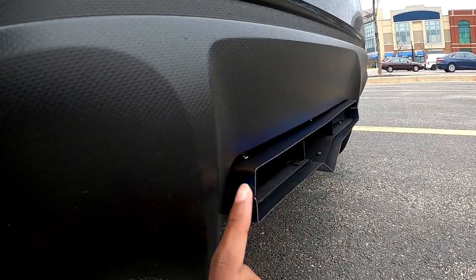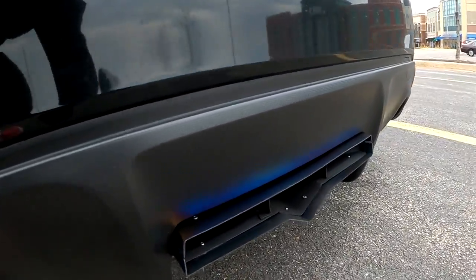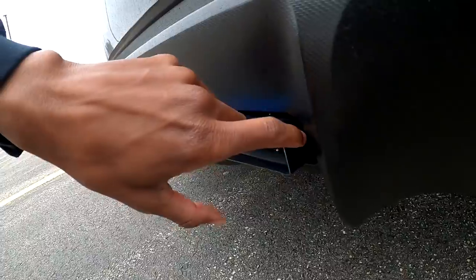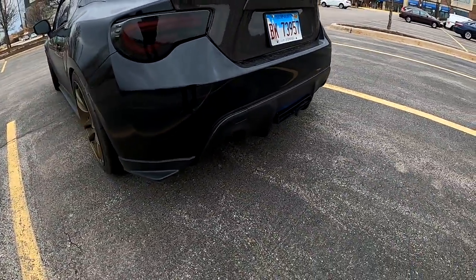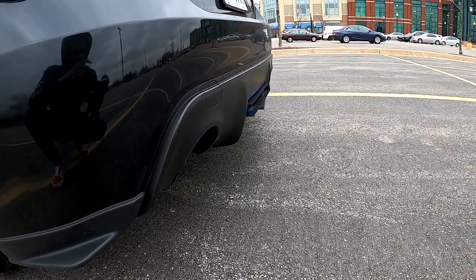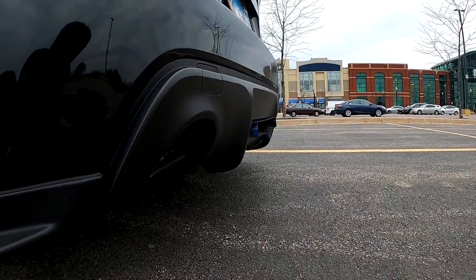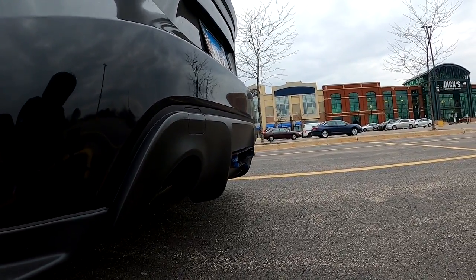You guys can kind of see the welds here — how the tip had to be welded and pieced together. Very, very good job, I'm really happy about it. All of this is going to kind of burn over time. The discoloration of the tip is going to change because it is a titanium tip — as it gets heated up and burns it's going to change color, which I think is pretty cool.